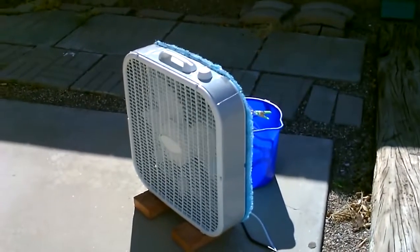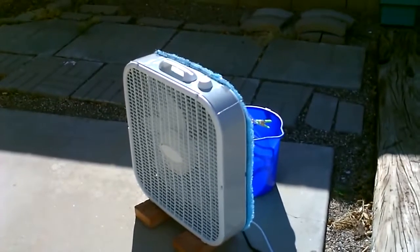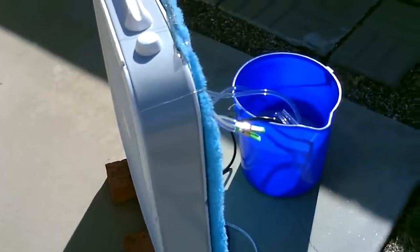Hey there, this is just a quick video to show you how I took a 20 inch box fan and turned it into an evaporative cooling 20 inch box fan. It's a real easy build and I'll show you how to do it.